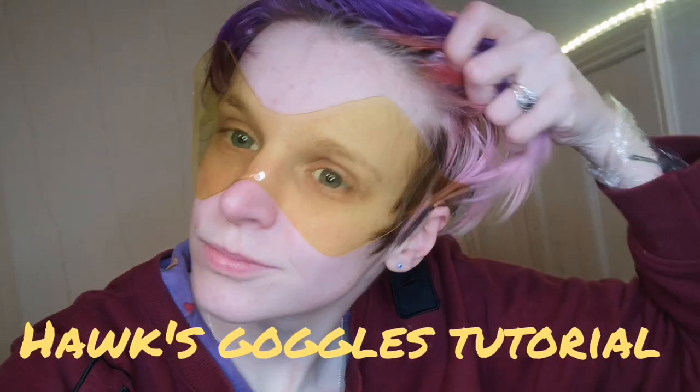Hey and welcome to my Hawks Goggles tutorial. I'll be showing you how to make these lovely Hawks Goggles.